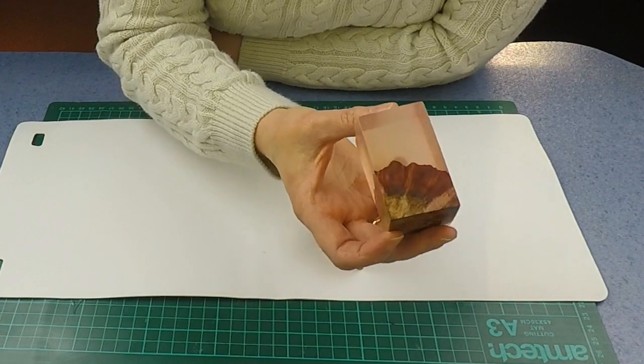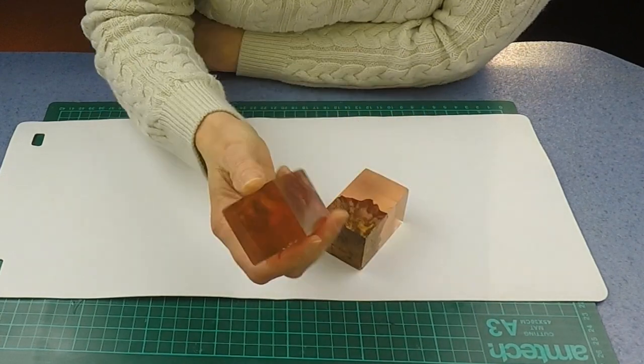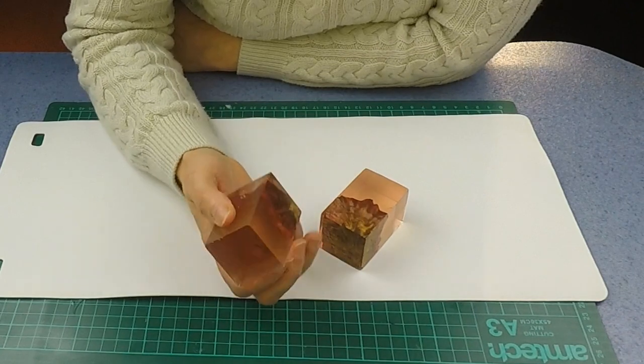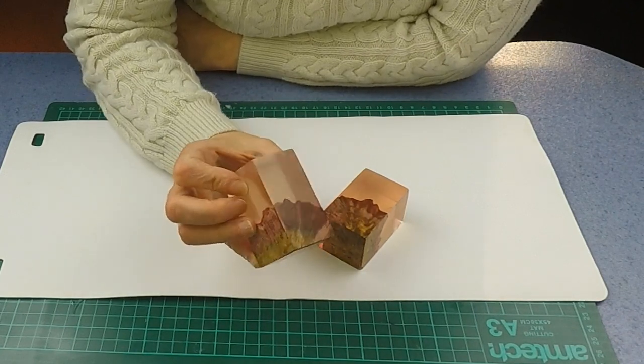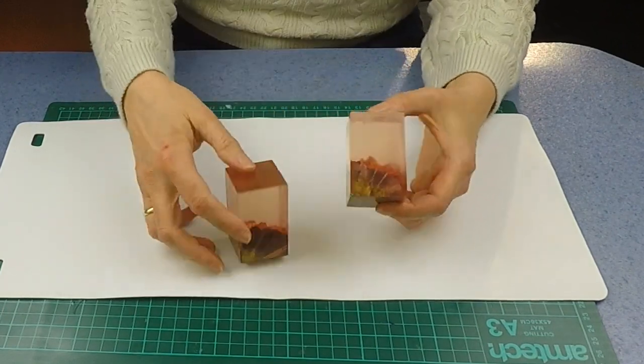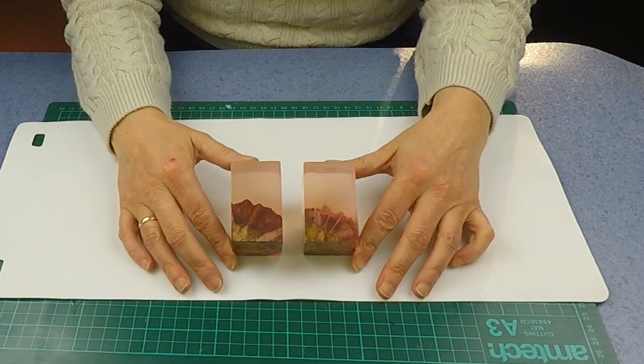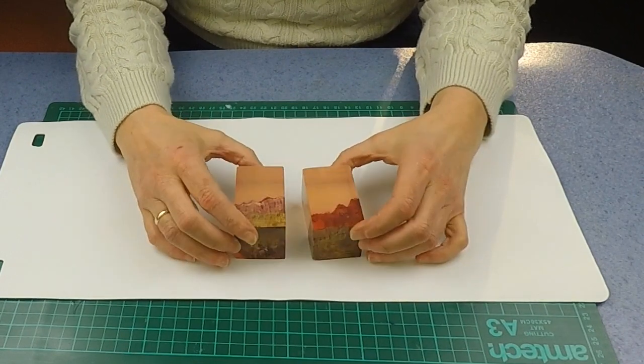That's the bottle stoppers complete. I think I might have liked it to be a darker pink actually, but I'm still very pleased with it. These bottle stoppers will be going up on the Etsy store — they're just going to go straight out for sale.